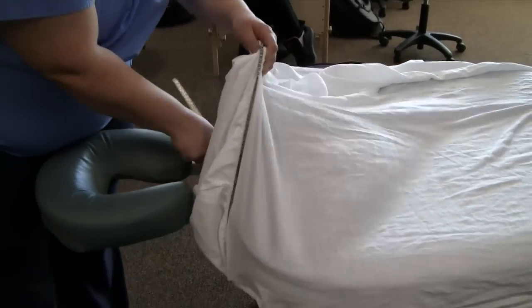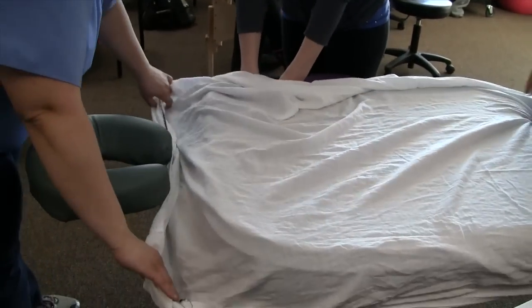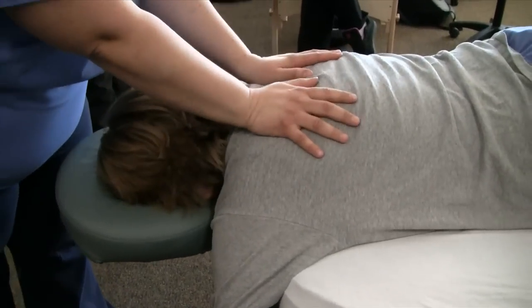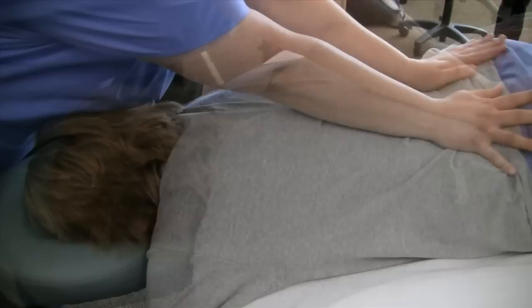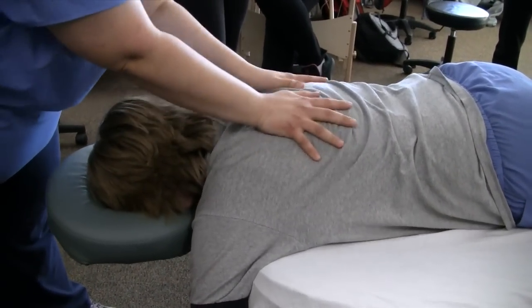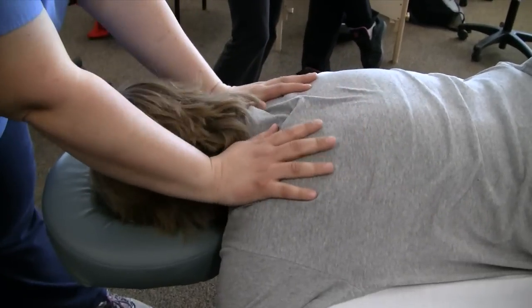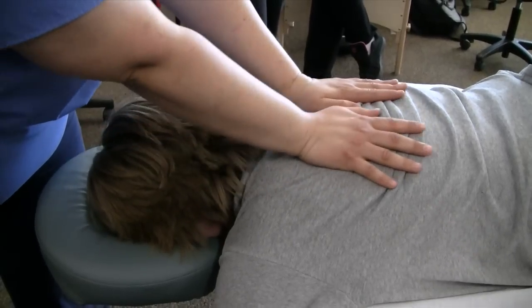I can tell pushing on them that it doesn't go as far when it's zipped as it does when it's unzipped. I would totally do that. That feels awesome. Do you like it better zipped or unzipped? Unzipped. You can't even feel it when you're pushing on them. It doesn't go as far when it's zipped as it does when it's unzipped.